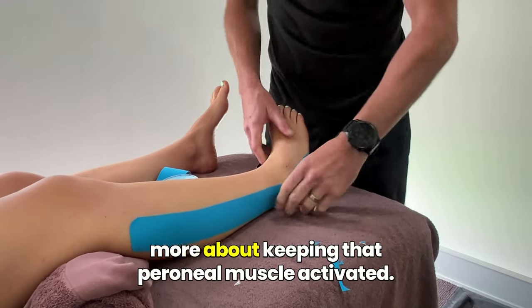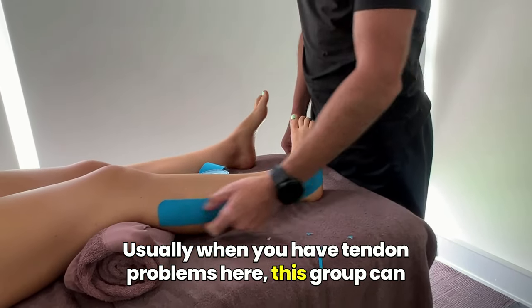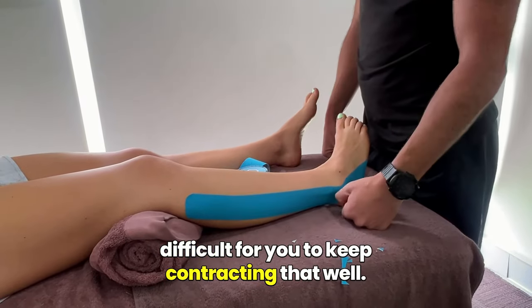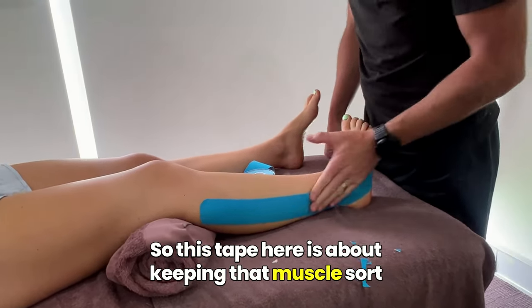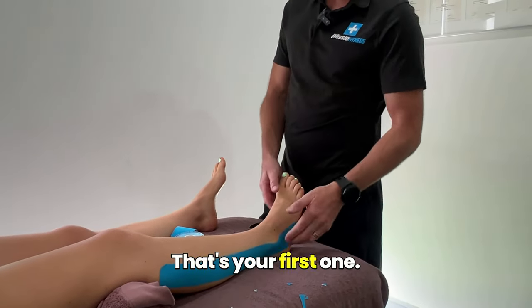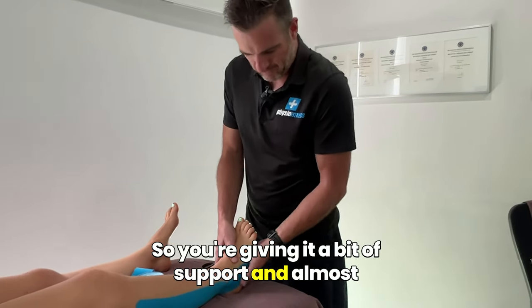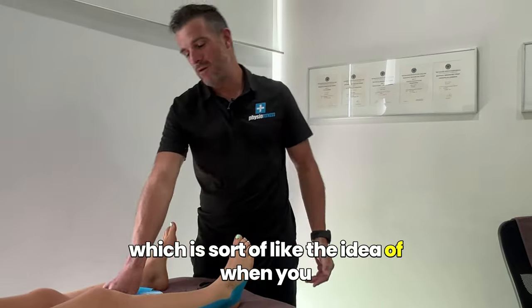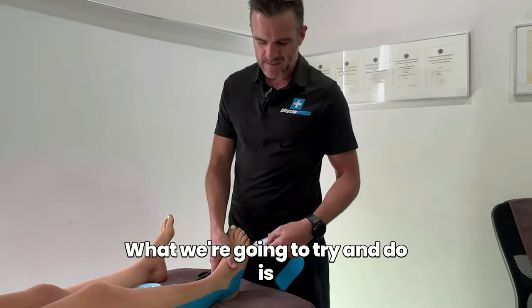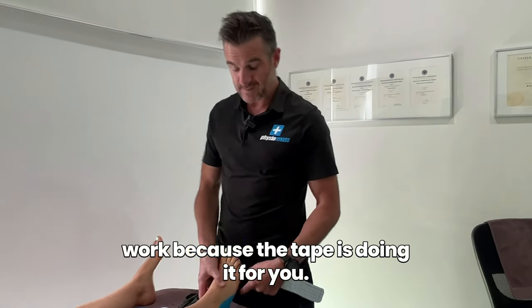This first one is more about keeping that perineal muscle activated. Usually when you have tendon problems here, this group — the signals of pain in it make it very difficult to keep contracting well. So this tape is about keeping that muscle switched on and working, which helps with her contraction on the tendon and keeps her strengthening going. That's your first one. The second one is to actually support it and stop it doing too much — giving it a bit of support, like the idea of when you do ankle tape and try to lock it in position. We're going to try and give that tendon a bit of a break.